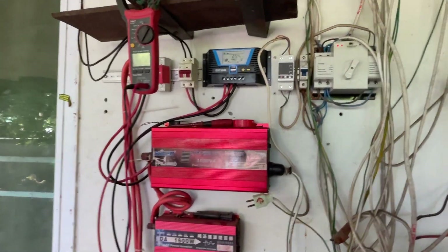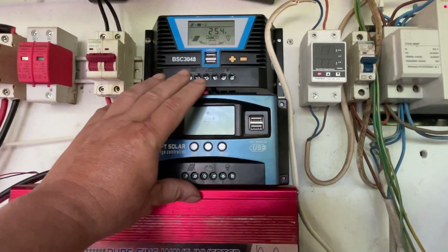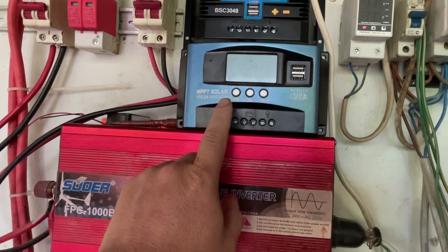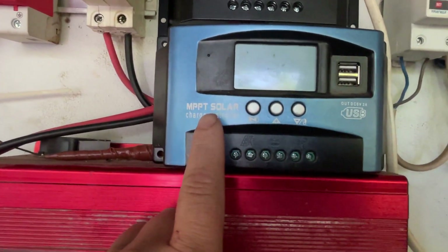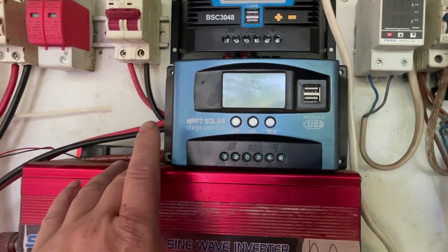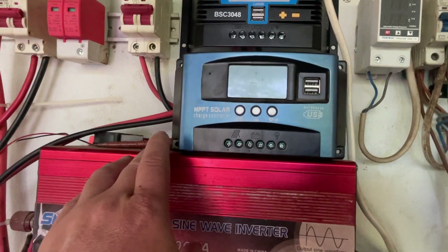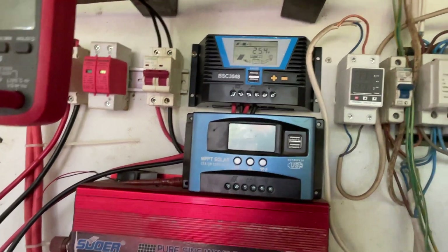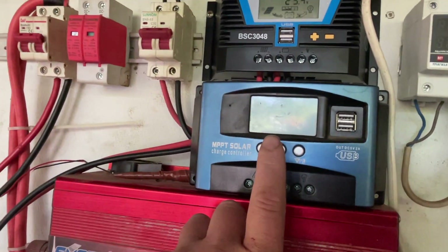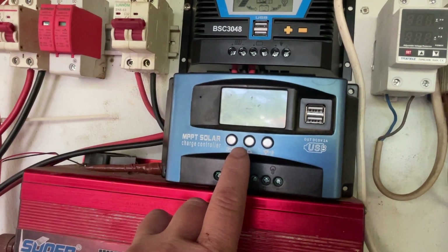This controller is actually really good and cheap - 500 bar, which is about 12 quid. It's an MPPT controller made by POWMR - P-O-W-M-R, difficult word to say. I bought one of these and it worked at the start, but then it just decided to be lazy.